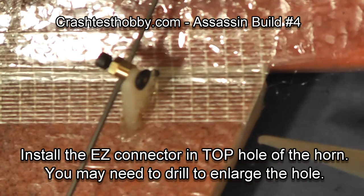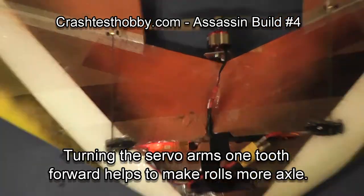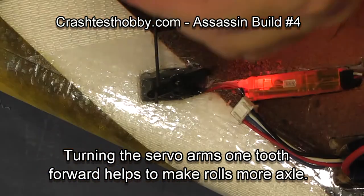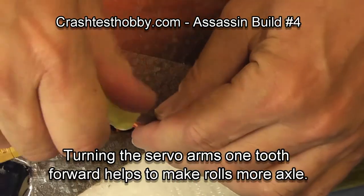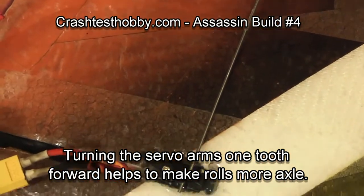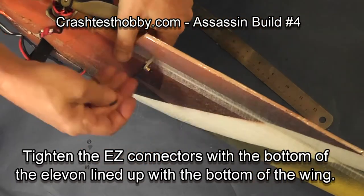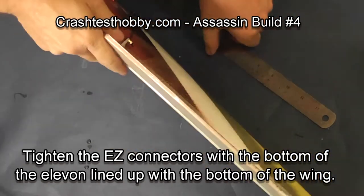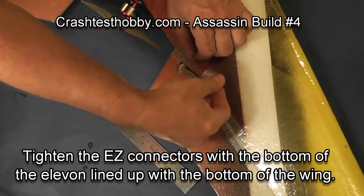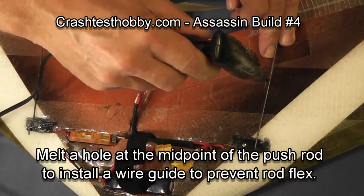We are now going to cut the wires to length — leave yourself about a half inch to three-quarter inch extra. We're going to turn the servo arms one tooth forward; this helps so that our roll throws are more axial. Do it on both sides. Then align the elevon with the back of the wing, tighten it so it can't move, align it straight off the back angle of the wing, tighten it up, and then check to make sure none of the linkages are flexing.